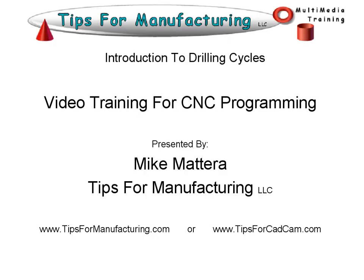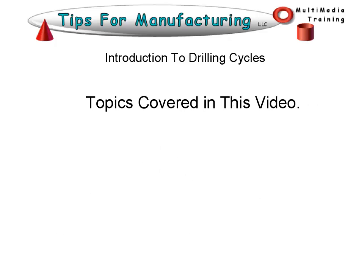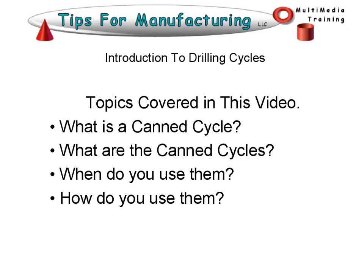In this lesson we're going to have an introduction to the drilling cycles, or the canned cycles. Topics covered here: What is a canned cycle? What are the canned cycles? When do you use them? And how do you use them?